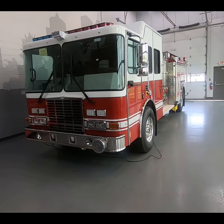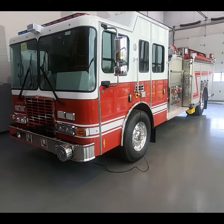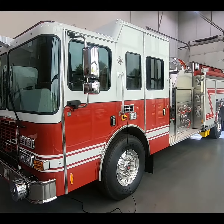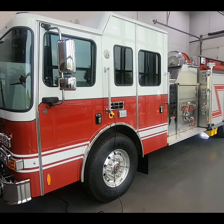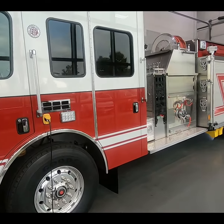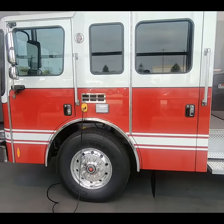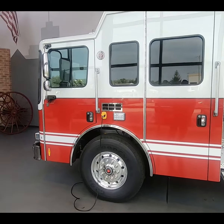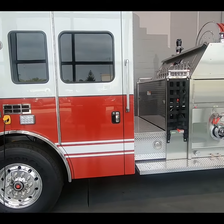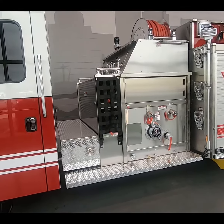We're out here at HME Incorporated in Wyoming, Michigan, taking a quick walk around the new truck. Little Dixie Fire Protection District in Mexico, Missouri is getting this beautiful truck. It's on an SFO cab — notice it doesn't look anything like the SFO used to look like. Look how long the back of that cab is and how much access there is from the rear.